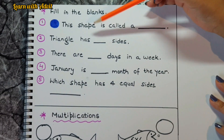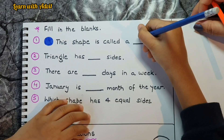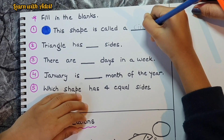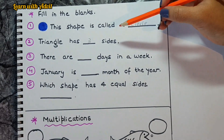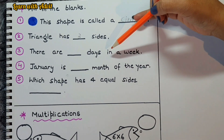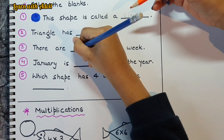Here are some fill in the blanks — read and fill. What is this shape? That is a circle — C, I, R, C, L, E. Very good! Next: a triangle has three sides. There are seven days in a week. Very good!